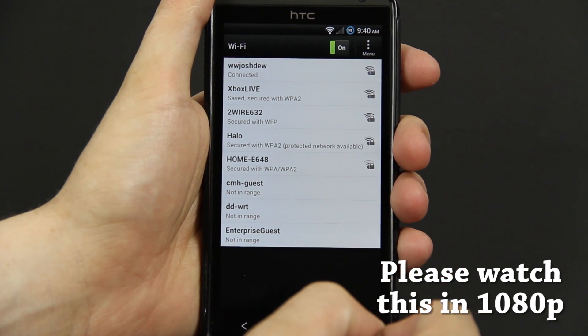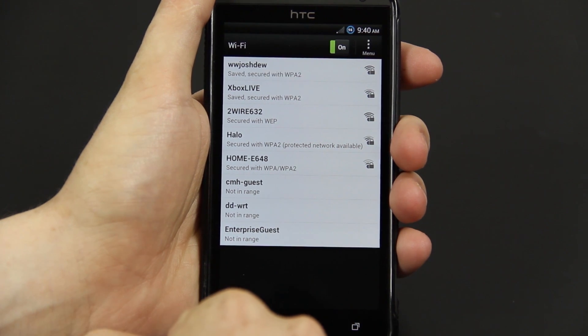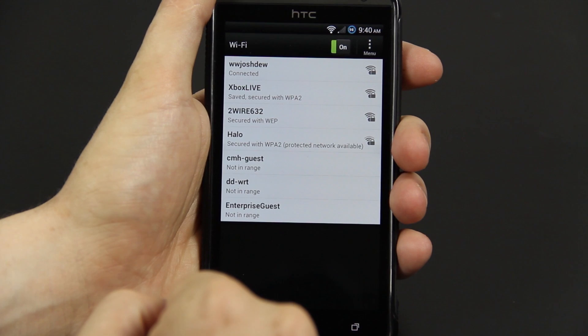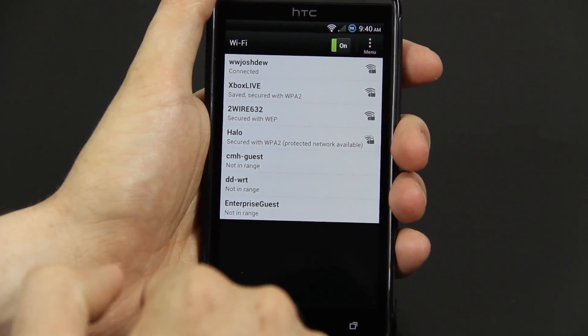My name is Josh, and this is going to be my video review of Mean ROM for the EVO 4G LTE. If you're on the verge of which ROM should I install, and there's plenty of them available right now and it might be a little bit overwhelming, trust me, give this one a try and you won't regret it.